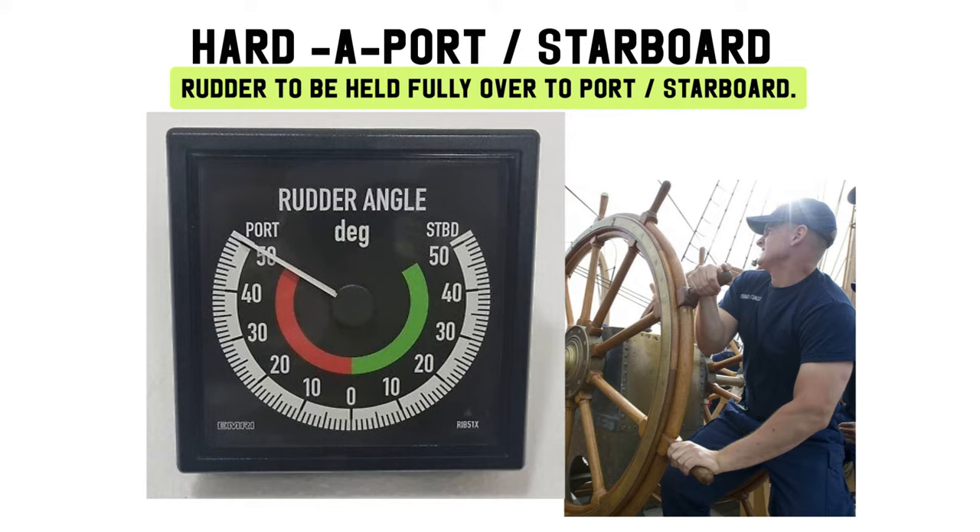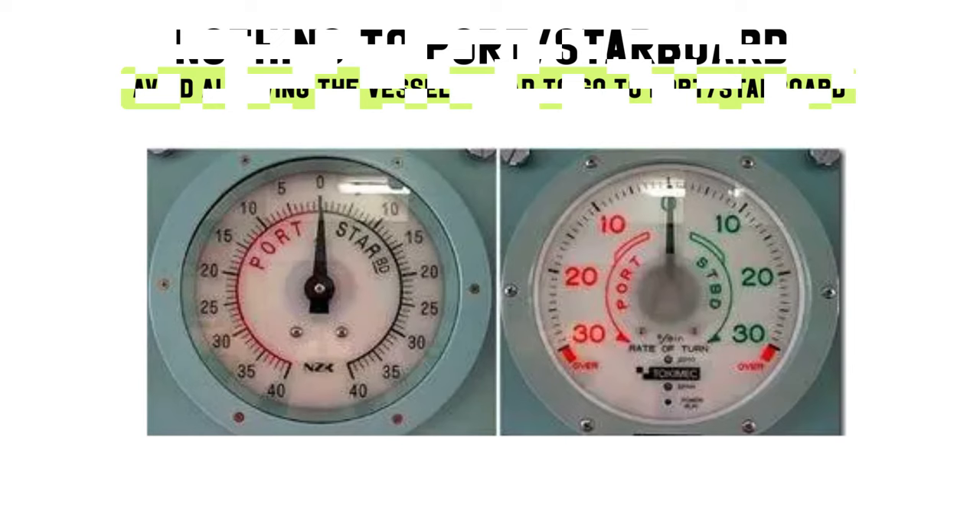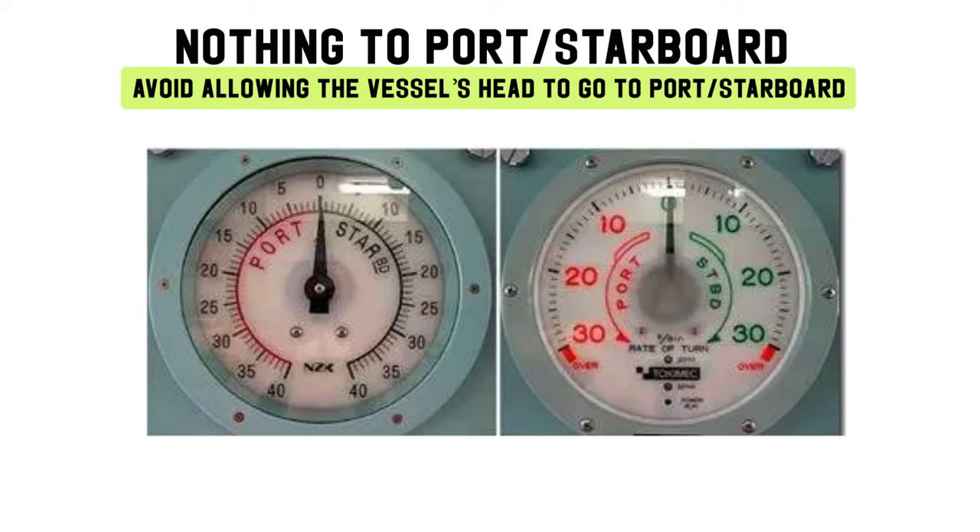Hard to port, hard to starboard: rudder to be held fully over to port or starboard. Nothing to port, nothing to starboard. Avoid allowing the vessel's head to go to port or starboard.